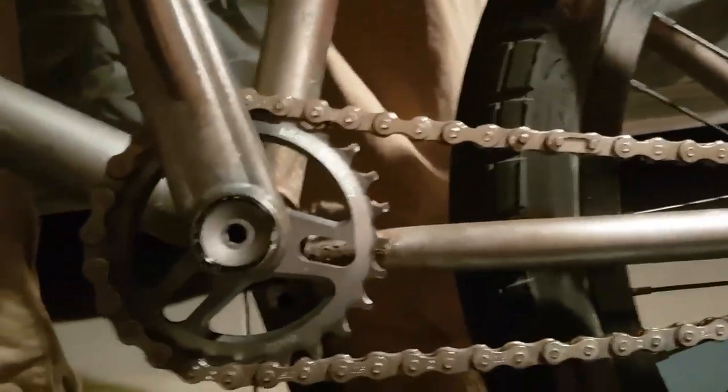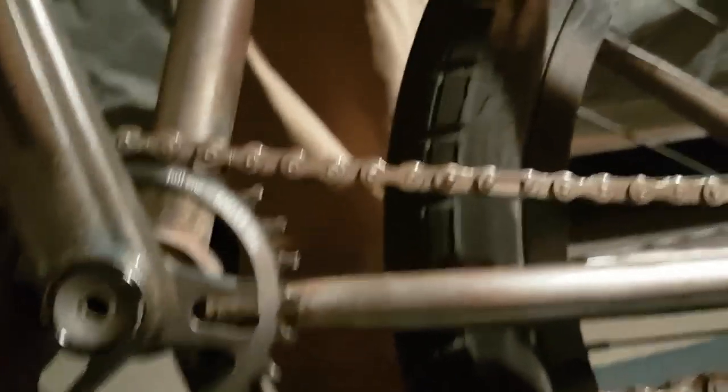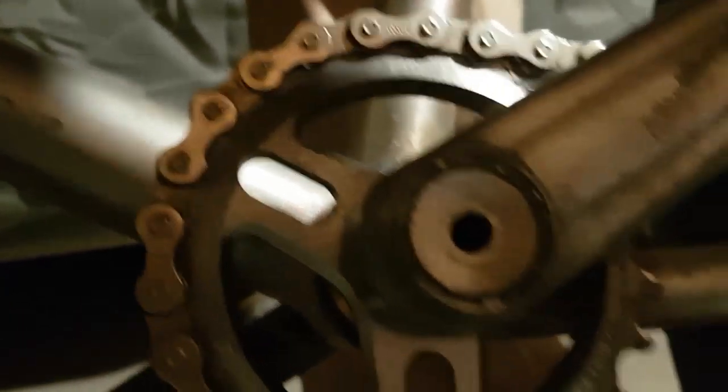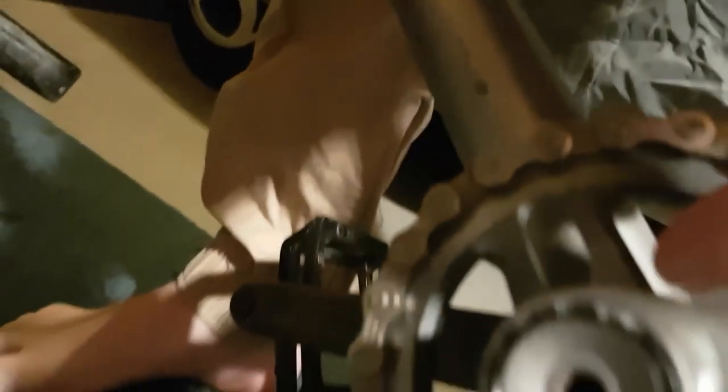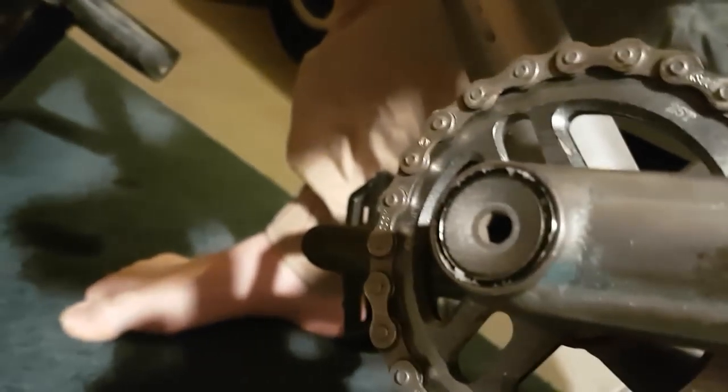Chain is an Odyssey Bluebird chain, I think. This is an Eclat sprocket — I don't know what it's called. It's got those weird cutouts along the inside. You can kind of see it. But yeah, that's that.